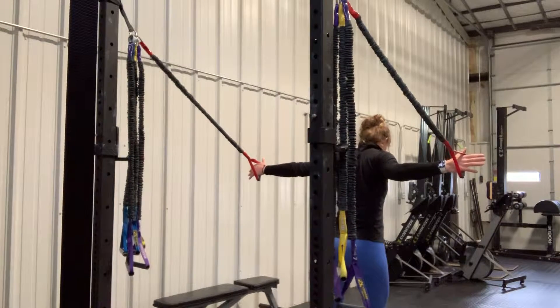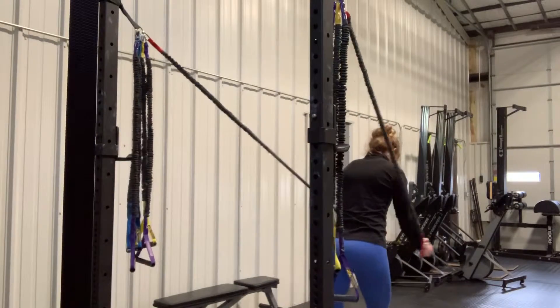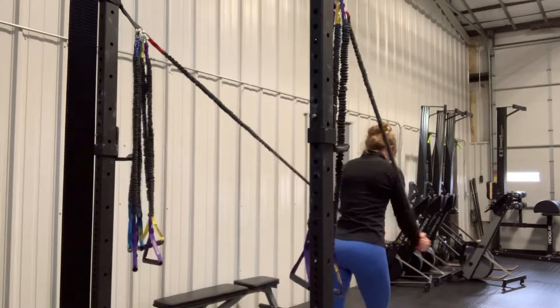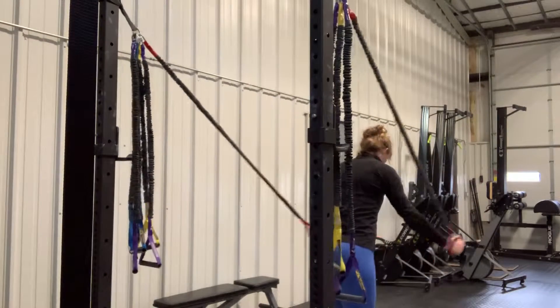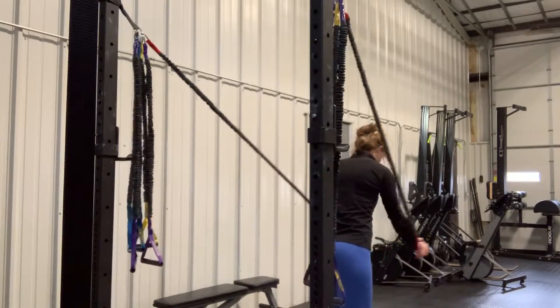I'm going to contract my pecs and squeeze my hands together. Here, squeeze. Here, squeeze. After a number of reps, I shift my feet so they're staggered the other way, and perform the same movement on the other side.